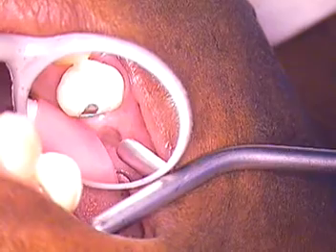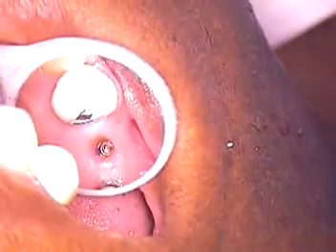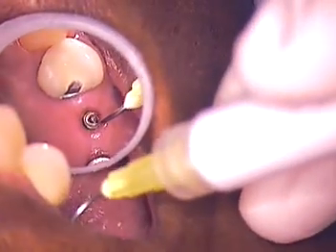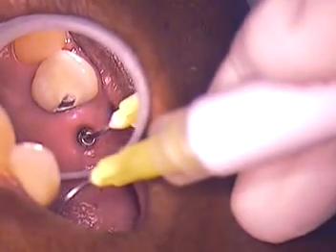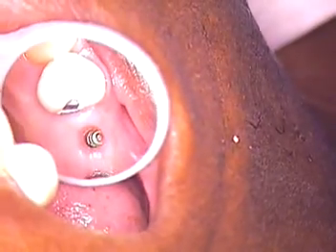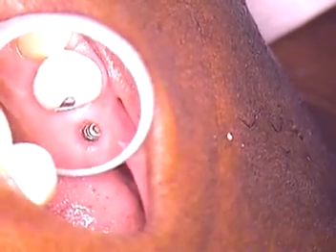This is the site of number 4. Notice there's an amazing tissue response here — that is a true sign of how well these have integrated. Being a platform switching concept, now the accepted norm for more and more cases. About a year and a half ago, if you said bone level, everybody thought one thing. Now with Straumann and other brands using it, this is really what's called platform switching.